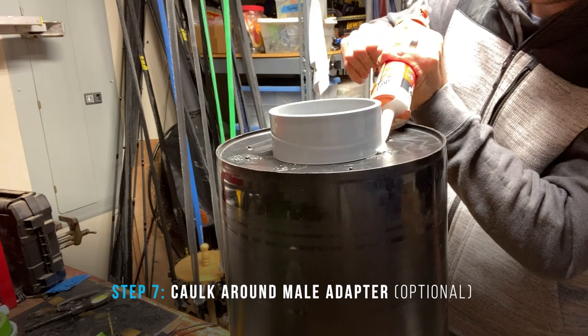This is optional, but you can caulk around this fitting. That's just going to make it more watertight and strengthen that fitting on the bottom of the bucket.